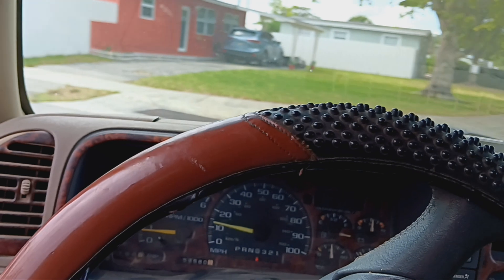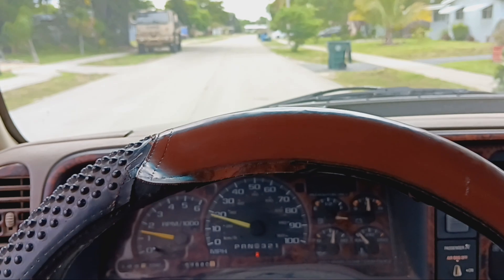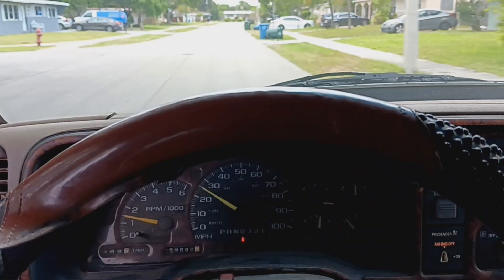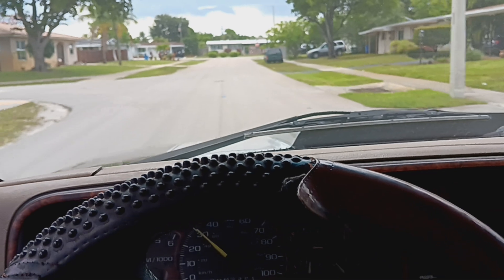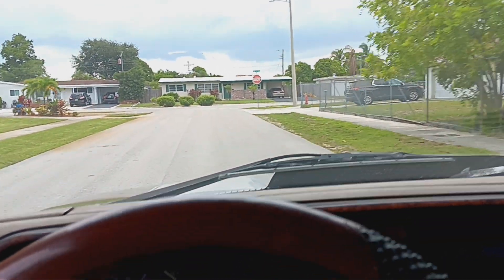See if we can get it to go into third, because that was the problem I was having — the two-three shift was gone. There it is, two-three transmission shifts good. My boy Darwin always does a good job, man. There goes three-four — very rarely does he have comebacks on anything he does.